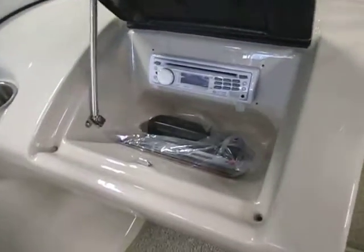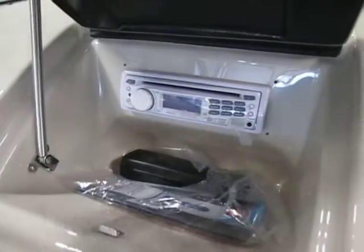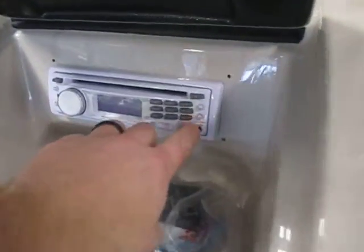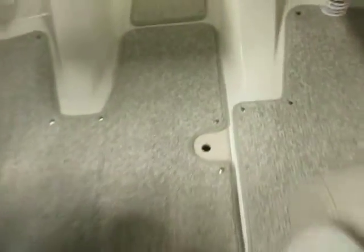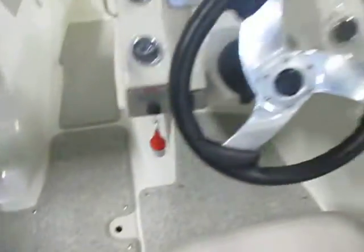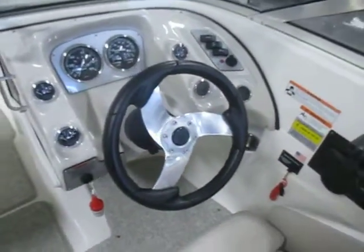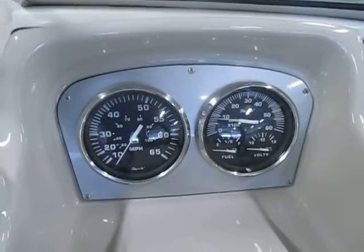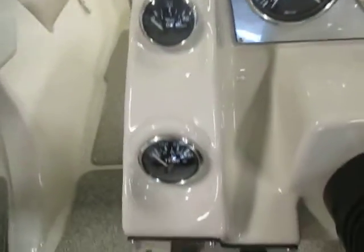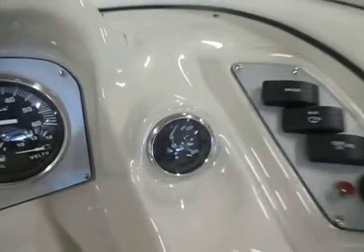The passenger console has a glove box with a Boss AM FM CD stereo with USB and auxiliary input. There is in-floor storage and a tilt steering wheel. Gauges include speedometer, tachometer, fuel, voltmeter, oil pressure, engine temperature, and trim position.